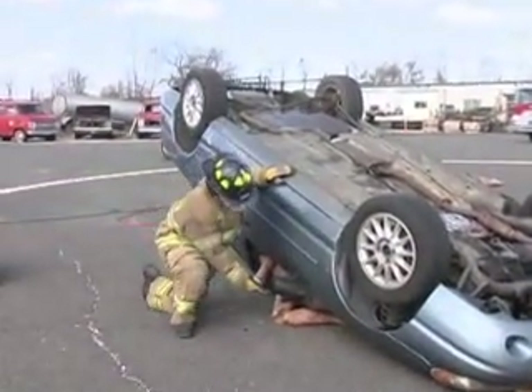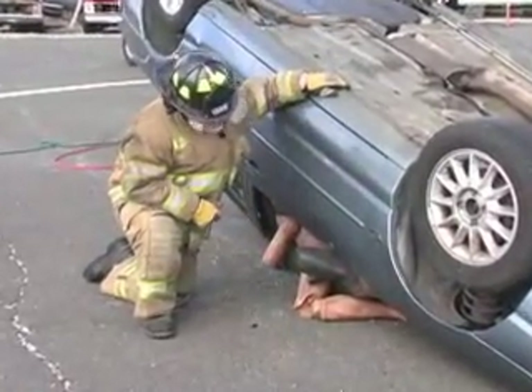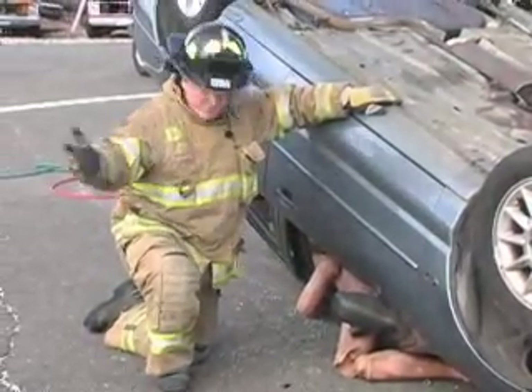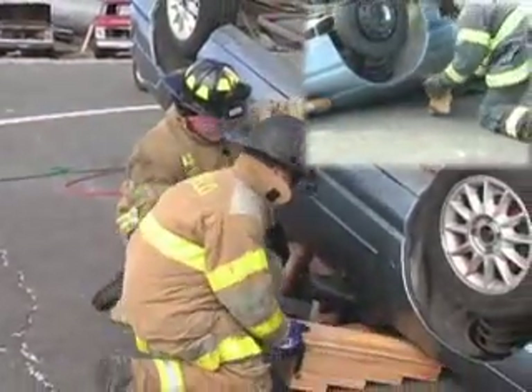The victim's leg is pinned under the A-post. There is a small void between the ground and the car. We want to be able to crib up in there so that when we lift, there's no downward pressure put on this victim's leg. The firefighters are going to come in with step shocks and fill that void with cribbing.